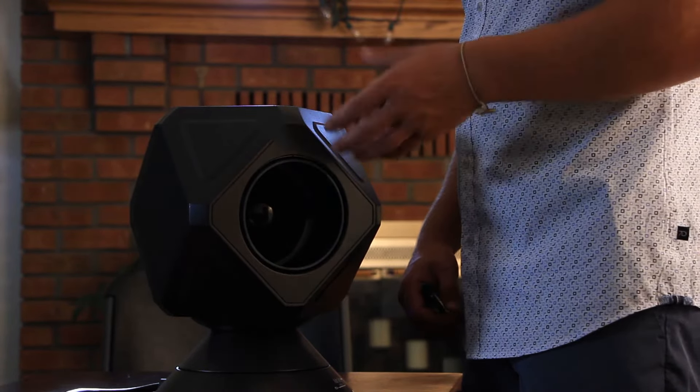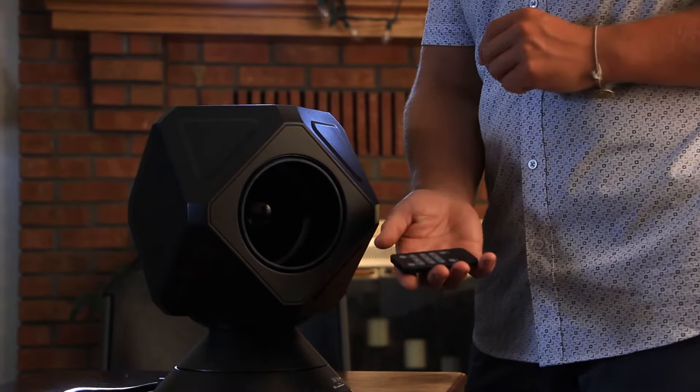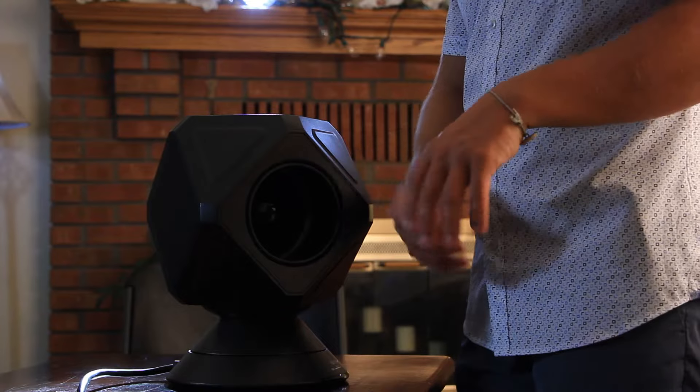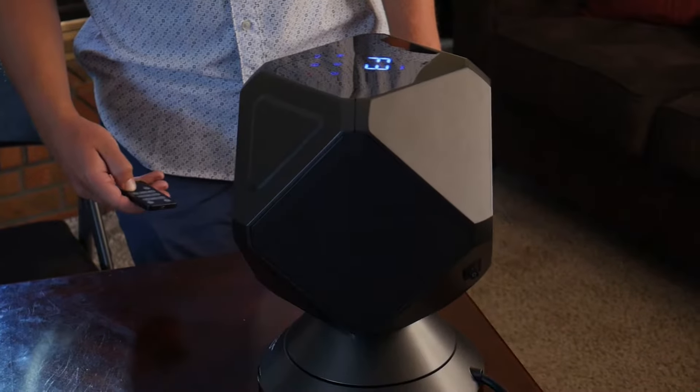Hello, welcome to Airjet Series 1. I'm here to show you a couple of cool features that will help you use your device well. You can easily use the touchpad panel on the top to either turn it on or use the different features, or you can use the remote for all the different features included in this package. As you can see, it oscillates or rotates.